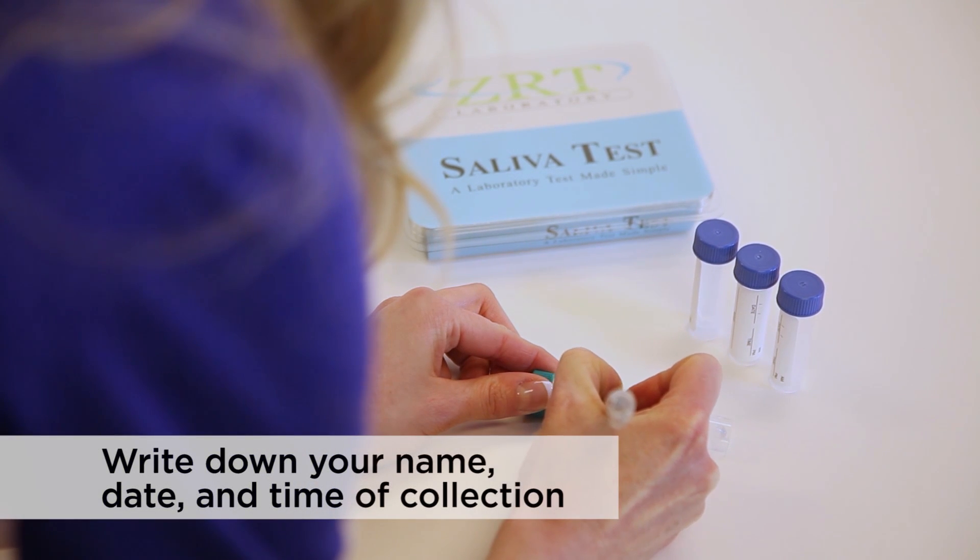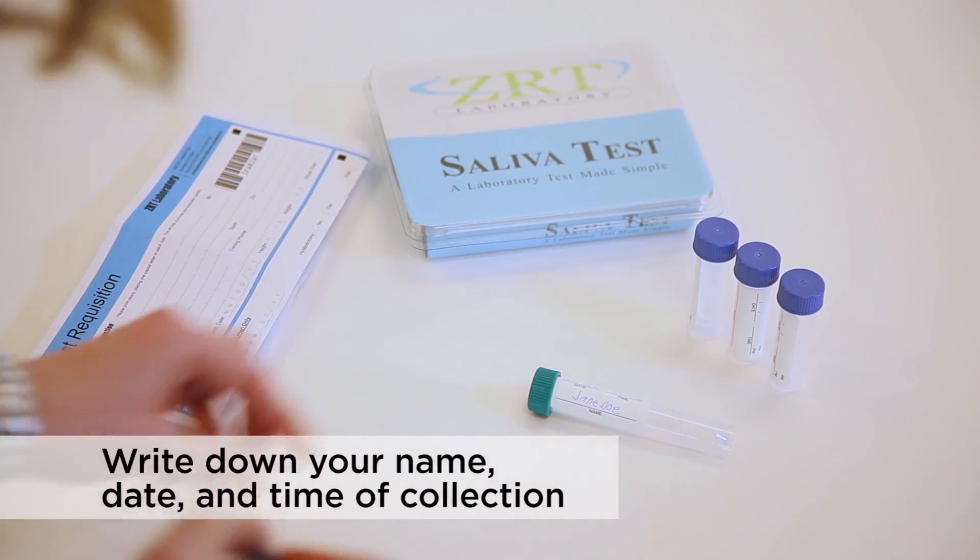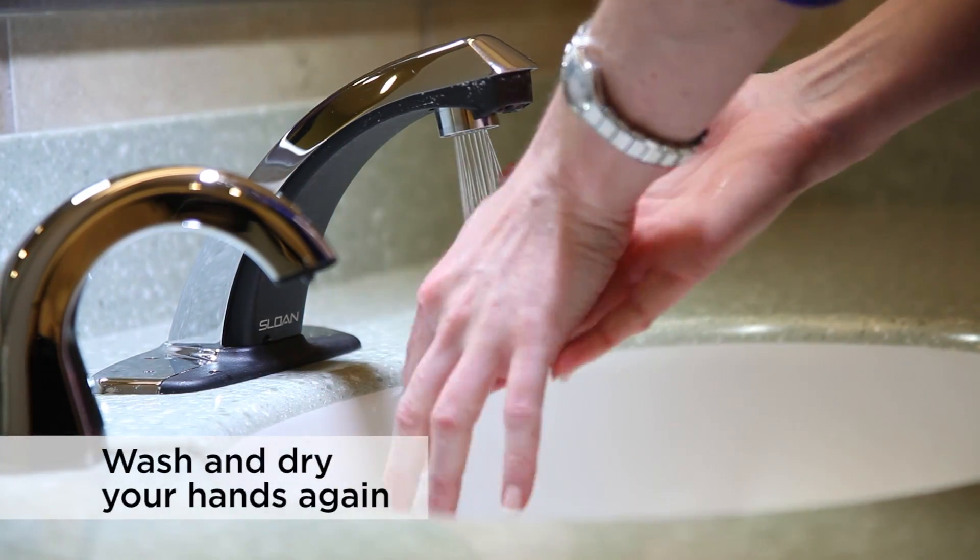Print your name, date, and time of collection on the tube with an ink pen. Wash and dry your hands again.